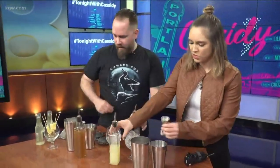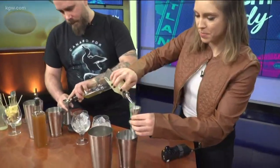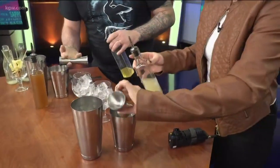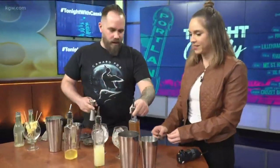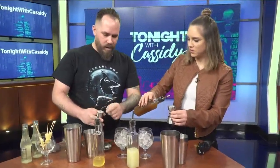Then you're going to do three quarter ounces of that. Three quarter. Yes, we're doing math. That's what the line's for — it's not math, it's just numbers. This is a chai tea punch. And so you're going to do an ounce and a half — all the way to the top and then half again.